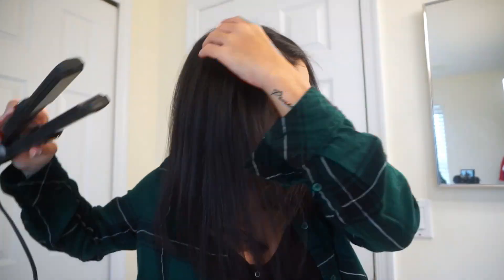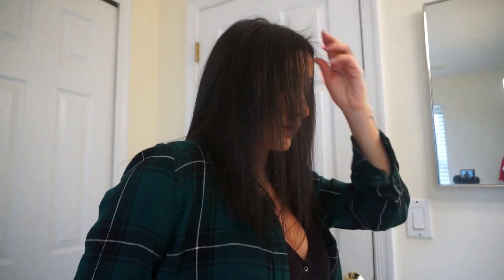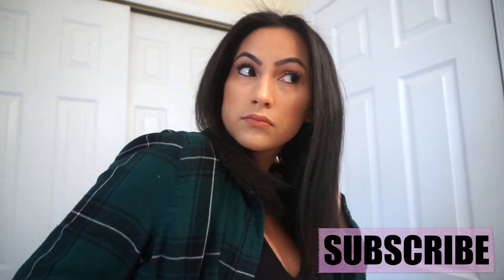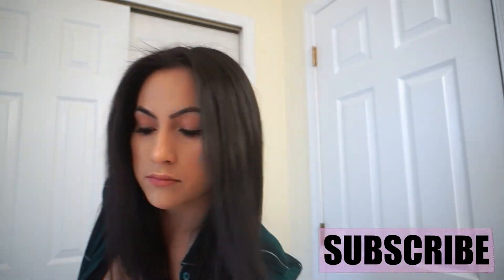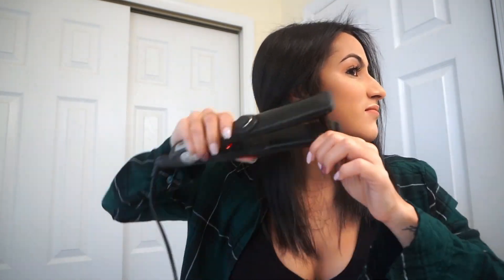My flat iron is actually a thinner one, which makes this a little easier at the top. All you want to do is make sure the top of your head is nice and smooth and straight — I'm doing my roots and also trying to take care of all my baby hairs. Postpartum hair growth is real, you guys — my baby hairs are insane!